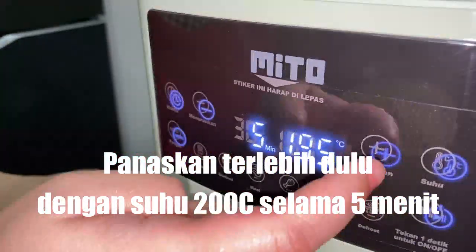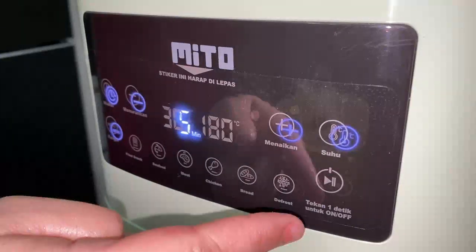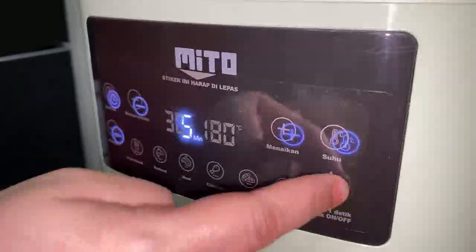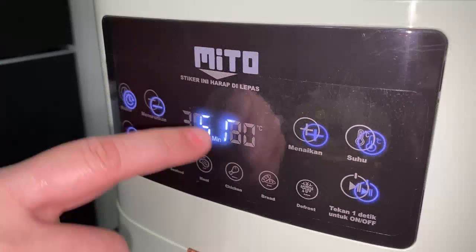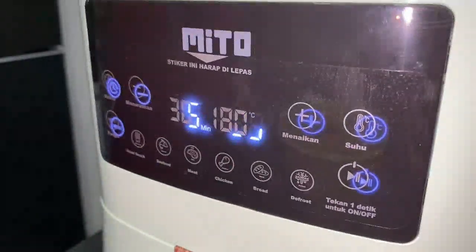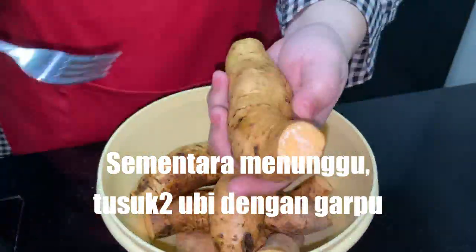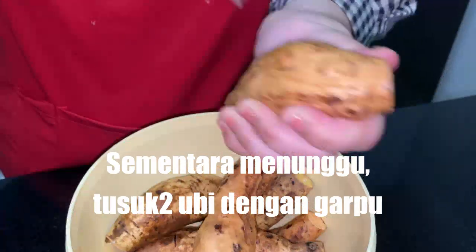Sampai 200 — nah, 200 ya, kita panasin dulu, kita pencet ini, tekan ini ya. Now I'm going to heat it up so that it will get warm.